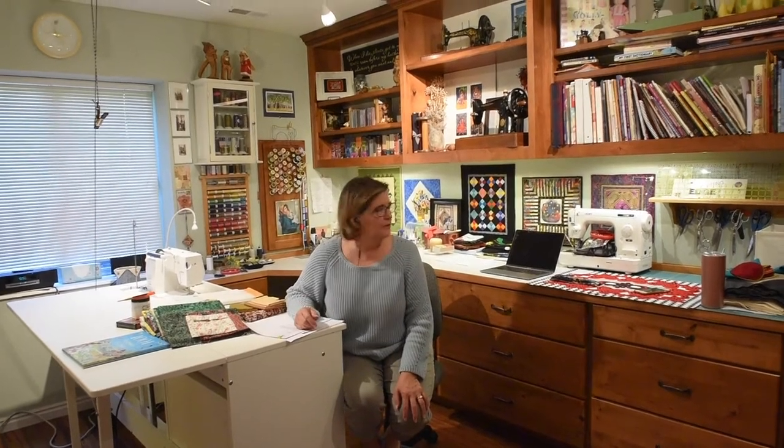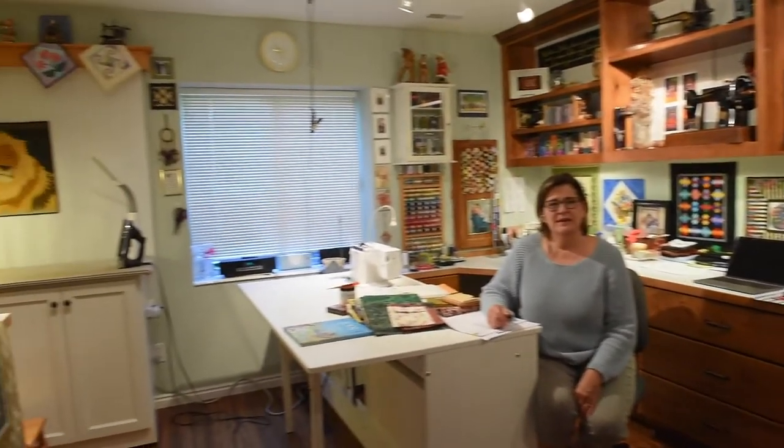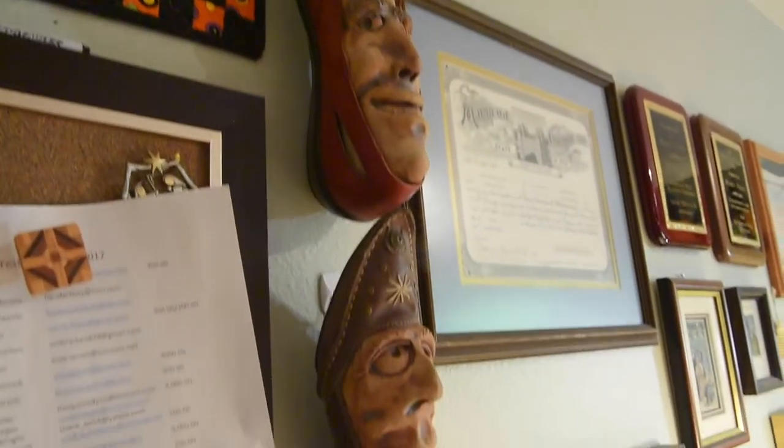Here we are through the magic of a sweet photographer who can turn her camera on and off. We're now in my sewing room. Welcome to my little sewing cave, and this is where I do all of my creating. Thank you for coming here with me because it made me clean it up.